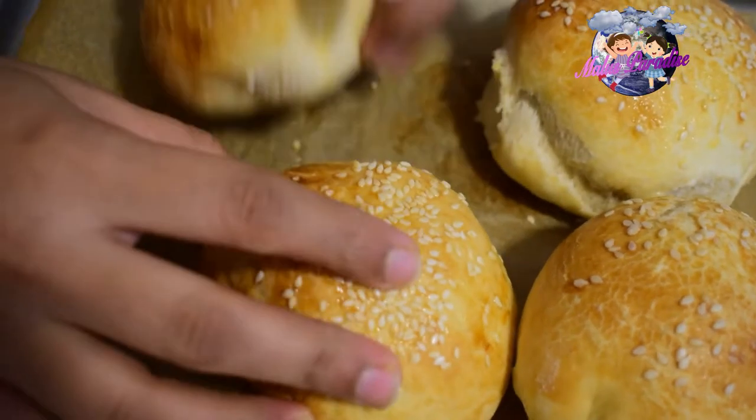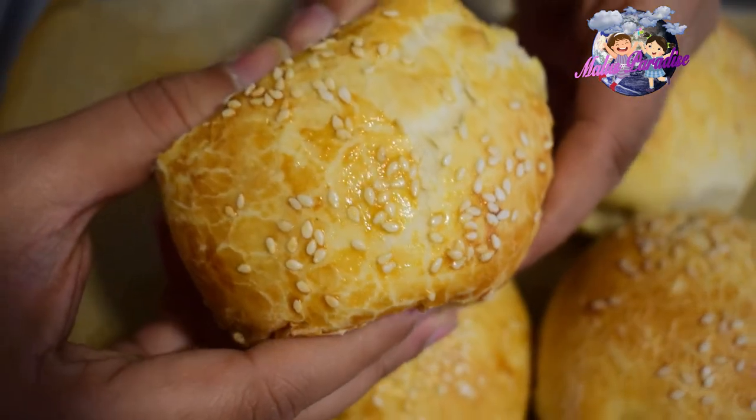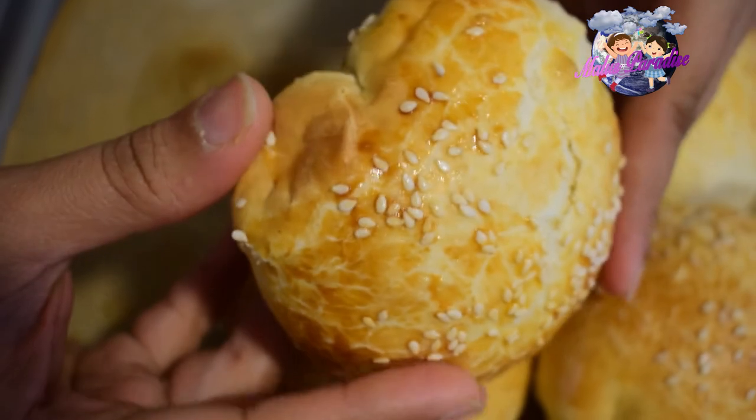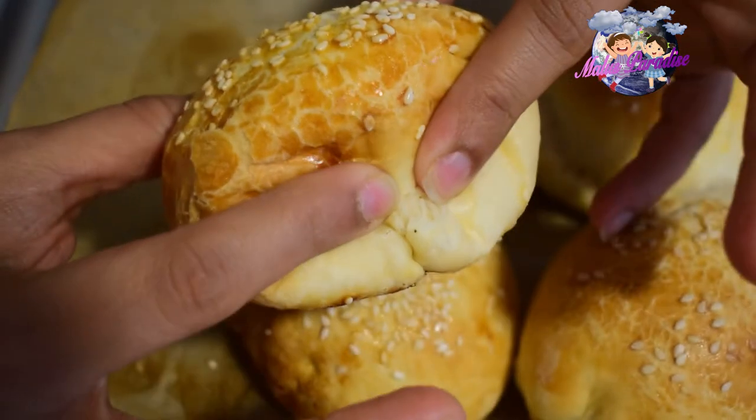We are going to make a soft bun for the New Year. We are going to make a small quantity with a small measure.